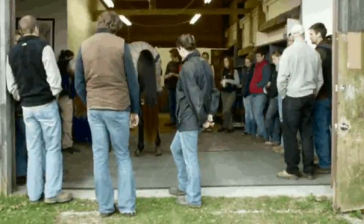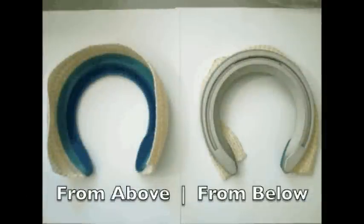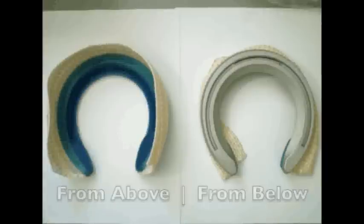Here's our group of farriers, about 20 or so, getting ready for the demonstration. You can see the shoes have a fiberglass cuff embedded into the aluminum shoe. The aluminum shoe is easy to shape, so that's never an issue.